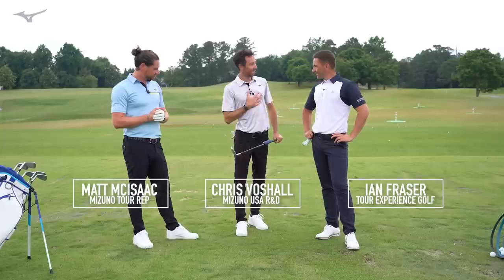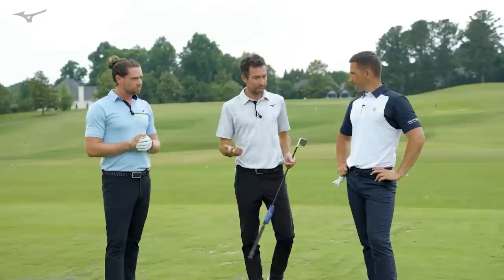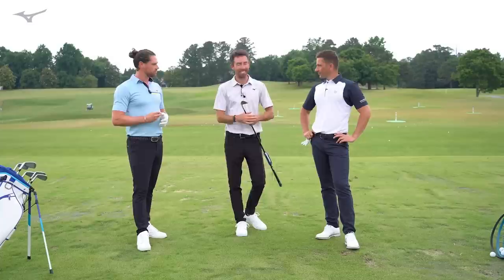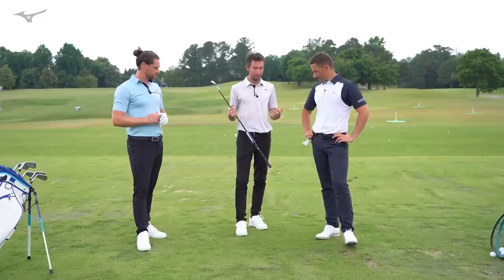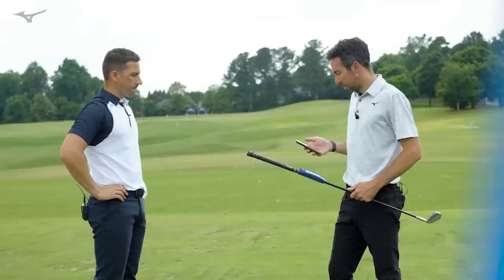We're here today — I've got Ian Frazier, Matt McKysaac, myself Chris Foshell — and we've got a Shaft Optimizer 3D. This is interesting because we're all pretty decent players who can shoot some good numbers and are relatively longer hitters. I want to get everybody's swing DNA, look at some numbers, talk iron shafts, and talk about how we ended up where we are.